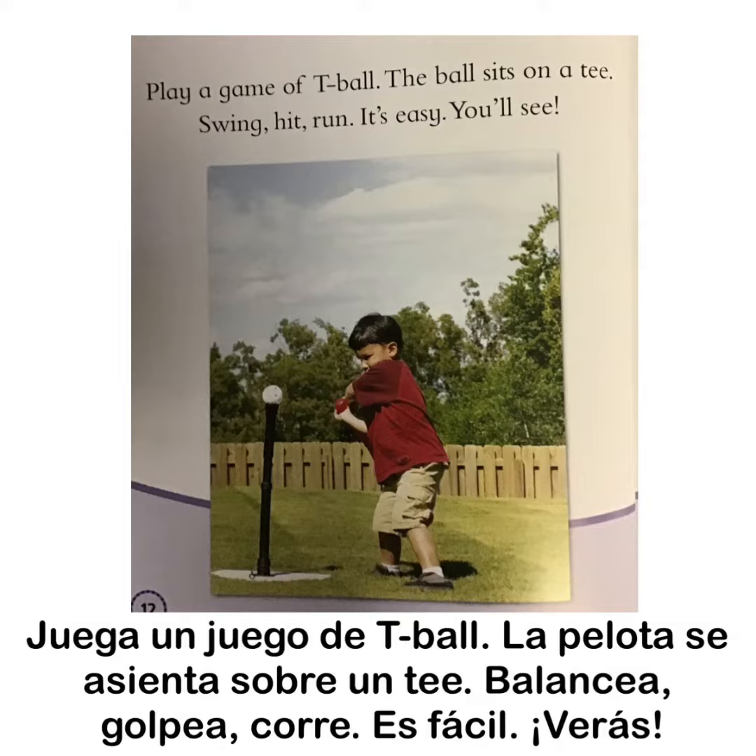Play a game of tee ball. The ball sits on a tee. Swing, hit, run. It's easy. You'll see.